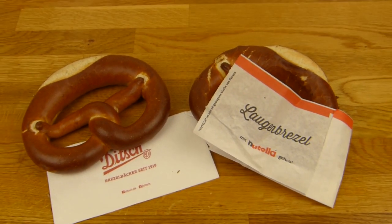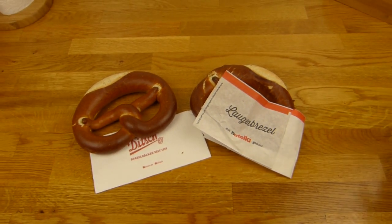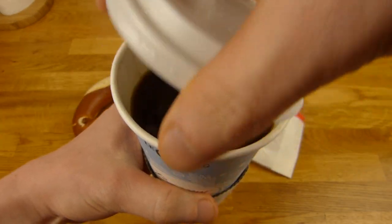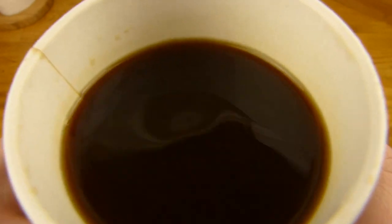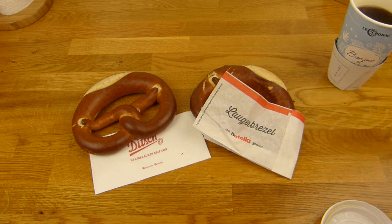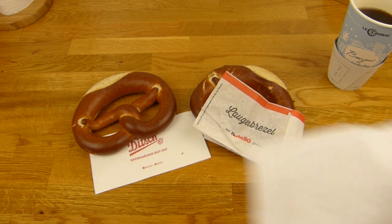Okay, that will be the thumbnail. I also got a coffee, of course, not from Ditsch — from Le Crebak, as always. And I need a sip.